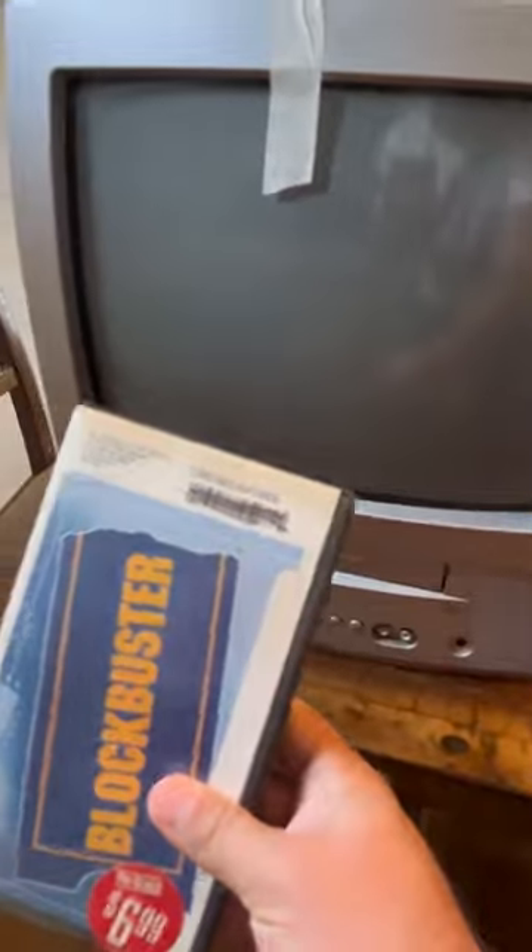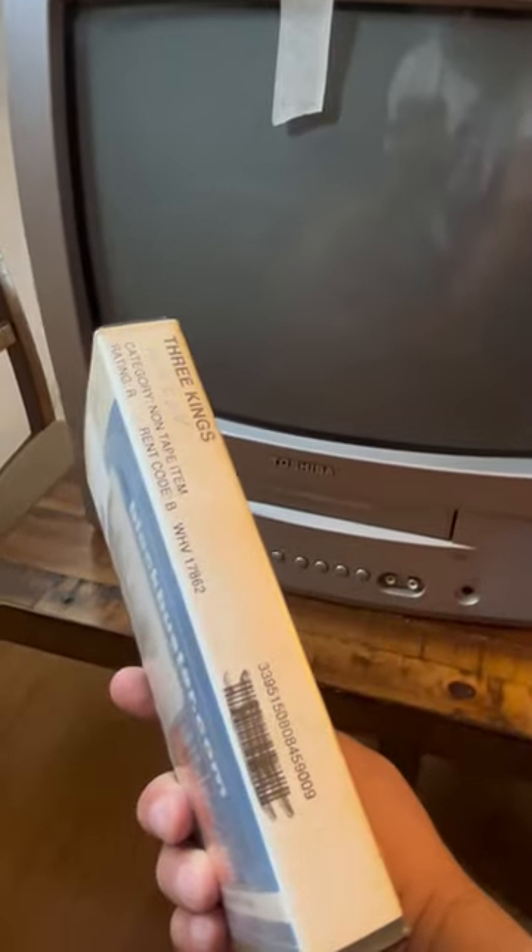I don't normally purchase these anymore, but when you find it for only $2 with the remote, you know we got to try it out and buy it. Found it at a yard sale this week. Going to test Three Kings on VHS, one of my favorite movies from the 90s.